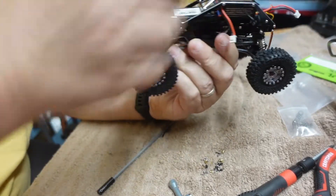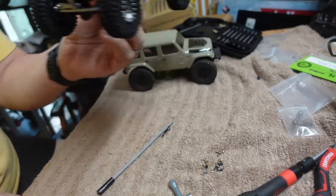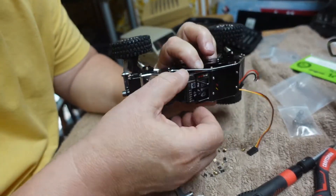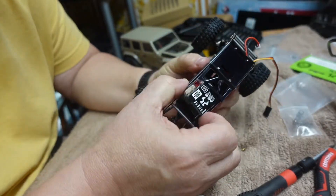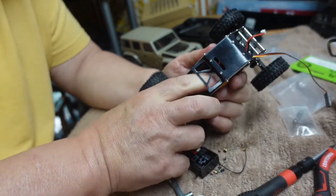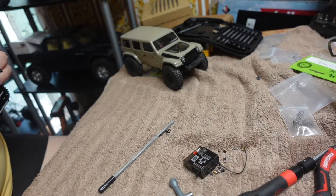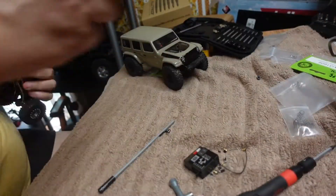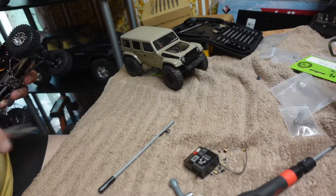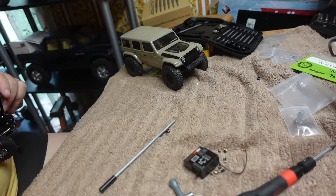You have a 1/24th scale rock bouncer. So again, in Jora's frame and chassis — it works well where it's at. I'm going to wish I hadn't put those wires up there — learn as you go, learn as you go.